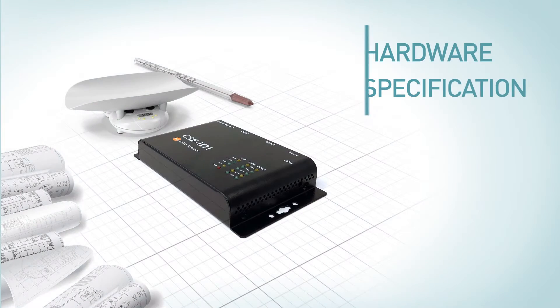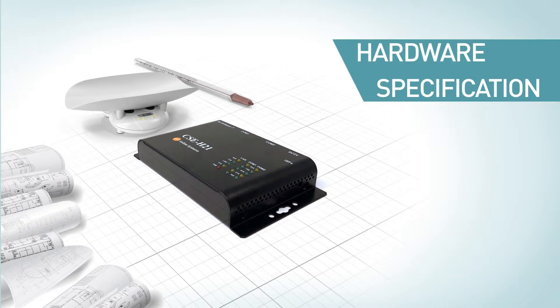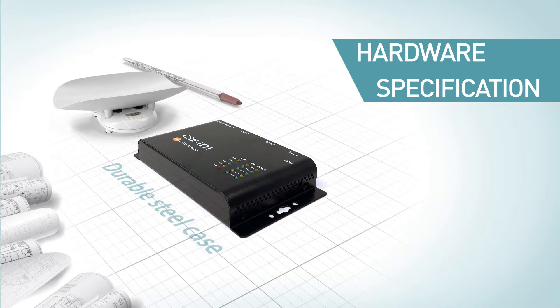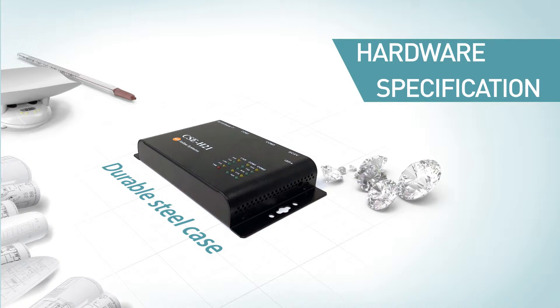Let's look at hardware specifications. The size of CSC-H21 is 158mm in length, 90mm in width, 24mm in height, with 340g. Its operation temperature range is from negative 40 degrees Celsius to 70 degrees Celsius, which is suitable for an industrial environment with its durable steel case.